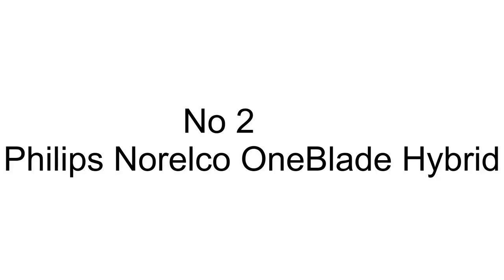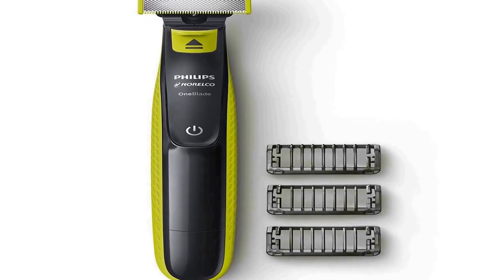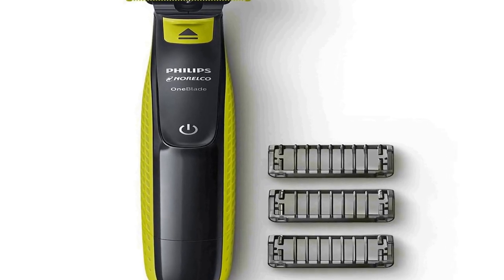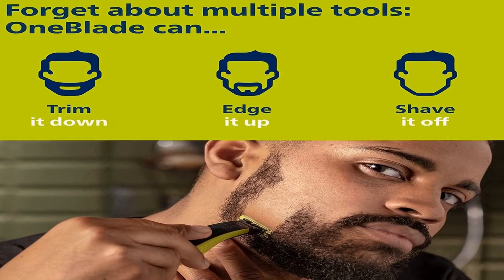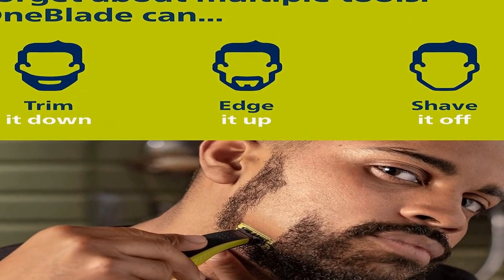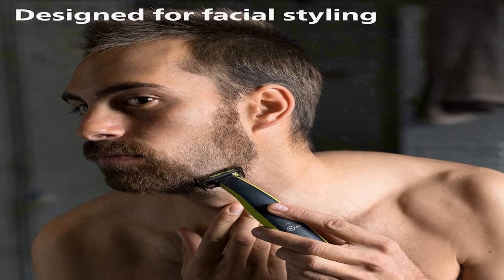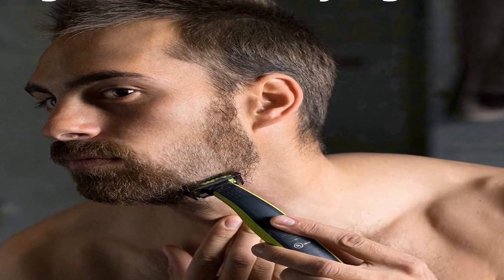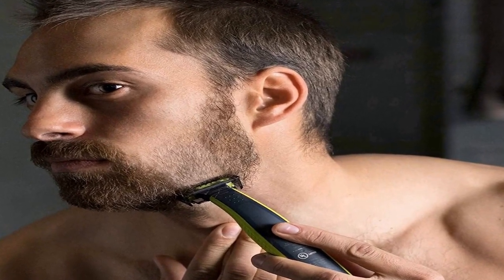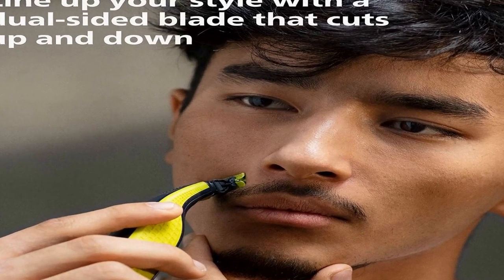The number two on the list has many positive reviews on different forums and communities. The rechargeable OneBlade can trim, edge, and shave any length of hair. Trim it down: click on combs for a fast and even trim in all the right places. Edge it up: dual-sided blade for precise edging to line up your style easier than ever before. Shave it off: fast-moving cutter to shave long hair, but not too close so your skin stays comfortable.